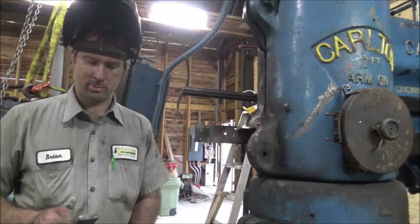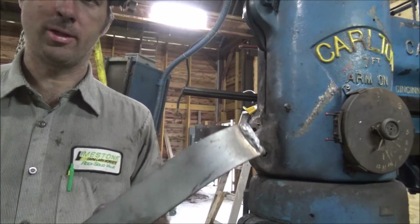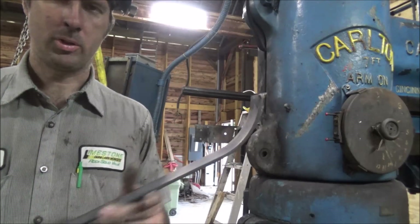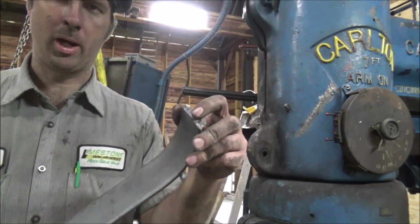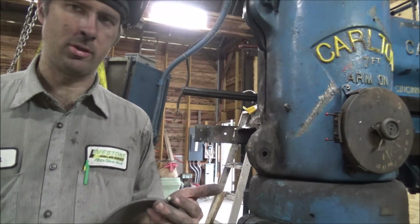I did do some testing. I welded this bar on with just a pass at 7018 and bent down on it, which it did bend, but then as soon as I went back the other way it broke off in the parent material. From drilling on this, I know it's got a fair bit of cast to it, even though they call it a semi-steel.